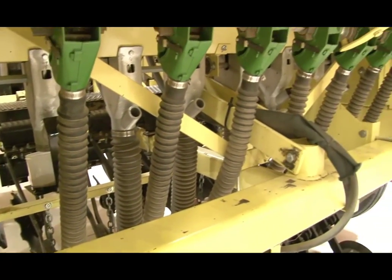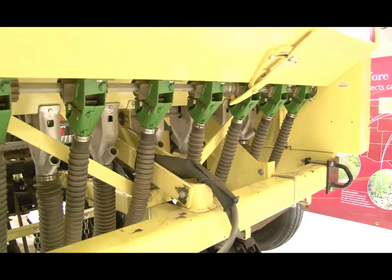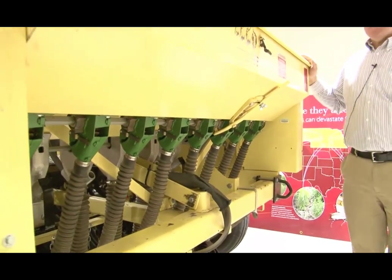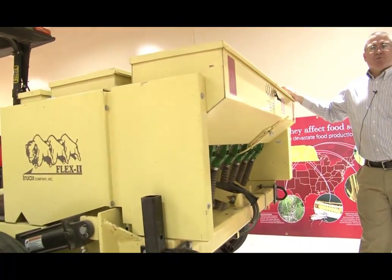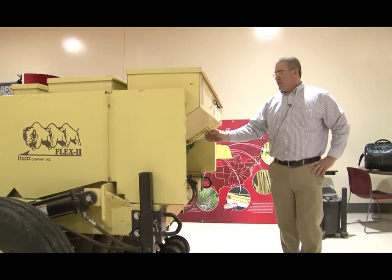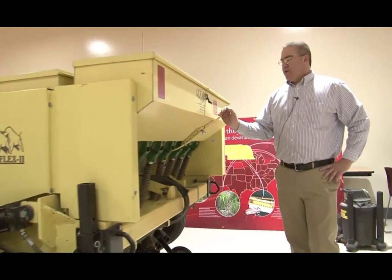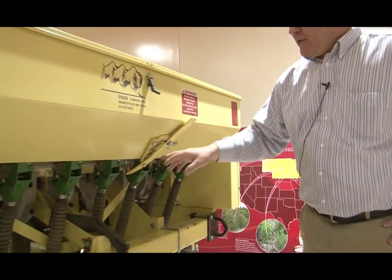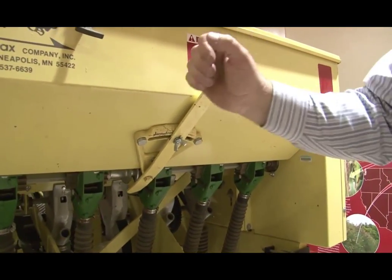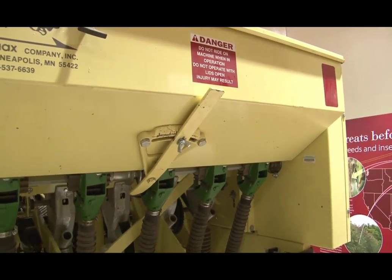This drill has three different seed boxes. The back seed box is for cool season grasses and works very well for things like smooth brome. The adjustment is done here — when you need to increase or decrease the amount of seed dispensed, remove this wing nut, loosen it, slide it back and forth to increase or decrease the amount of seed dispersed.